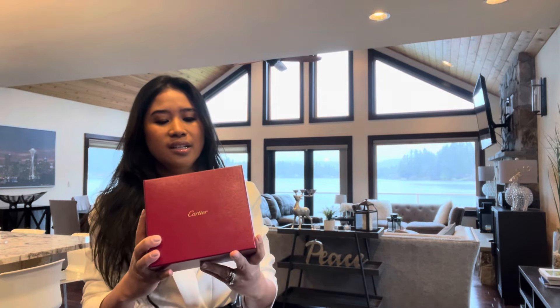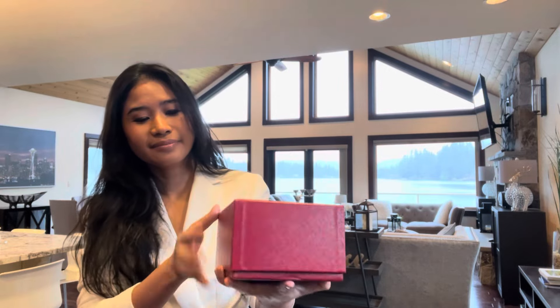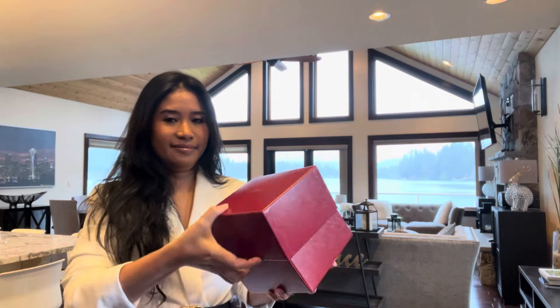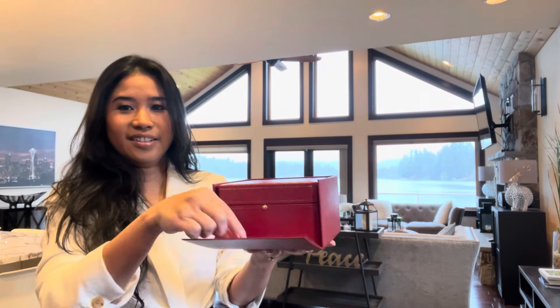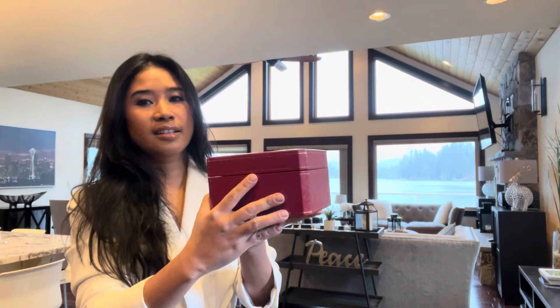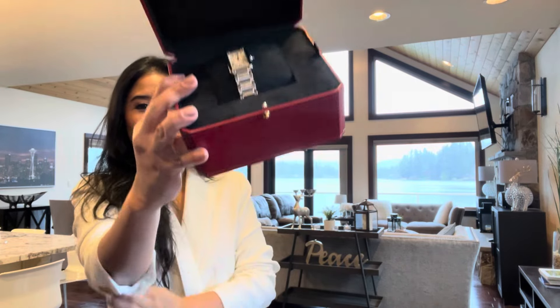Since I already unboxed it, this is what it looks like. Let's open it. Of course it's beautiful. There we go. Let's take it out and just push it like this. There you go.